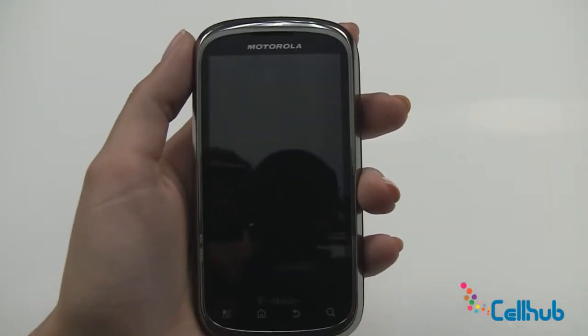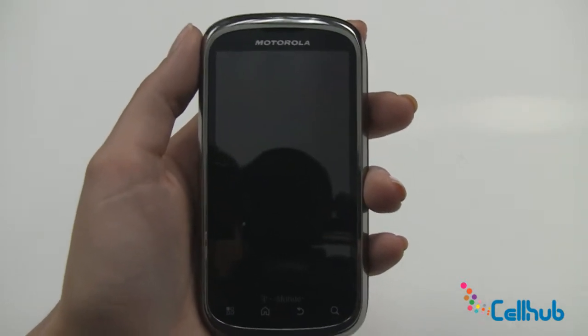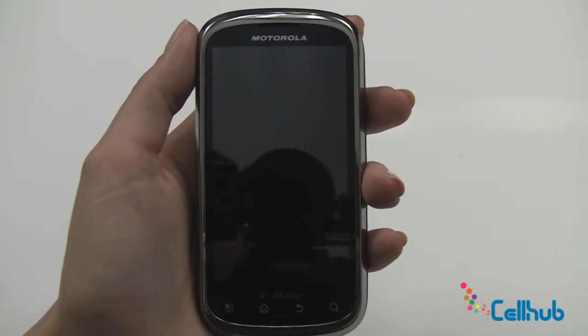Hi everyone, it's Marley from cellhub.com and I'm here with the Motorola Qlik 2. Right now we're going to take a look at the external features on your new Qlik 2.